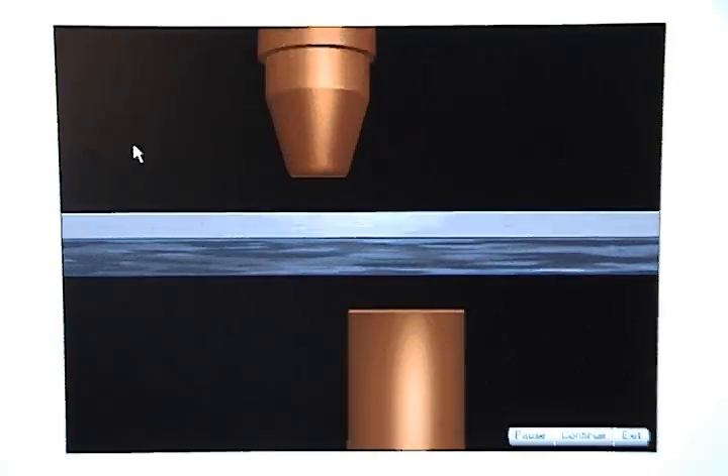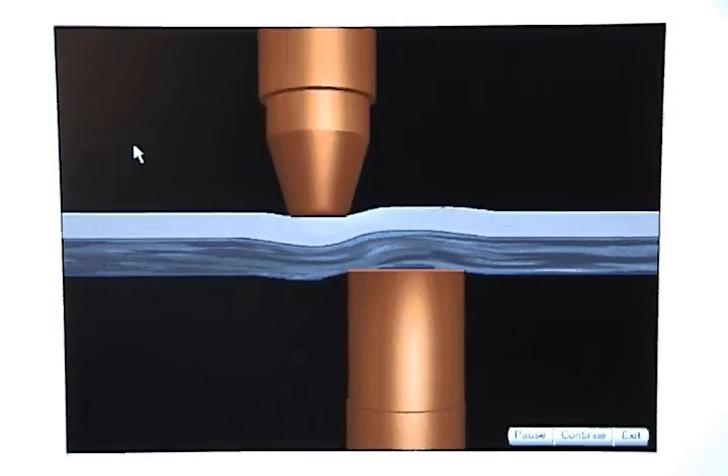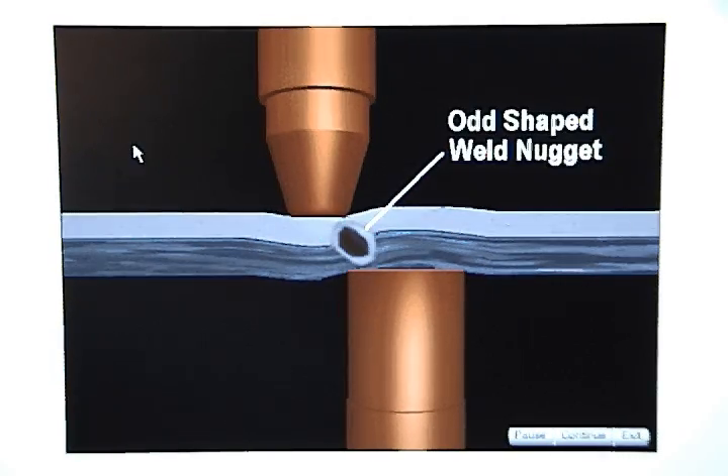If the weld tips are out of alignment, they will not contact the metal along the same centerline and the metal around the weld will be bent or deformed. This will distort the hourglass shaped flow of current and an odd shaped weld nugget will form.